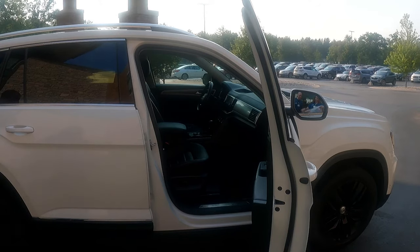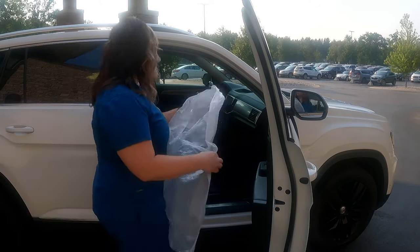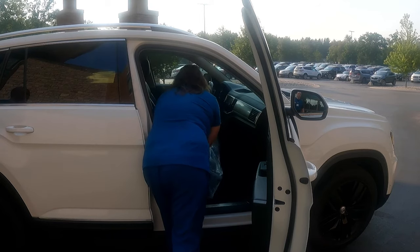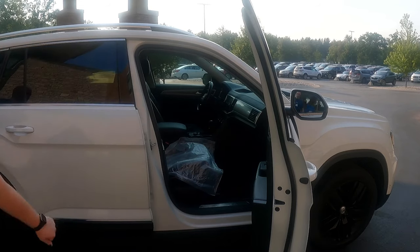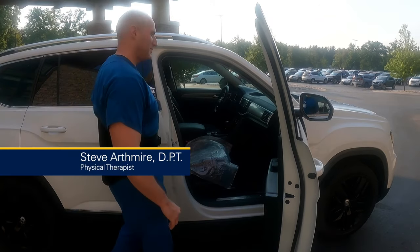Next, if you have upholstery seats, it is good to have a plastic bag to put over the seat so it can help you slide better when you're sliding into the car.